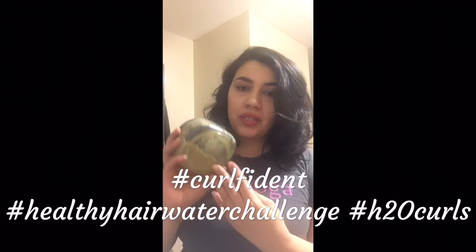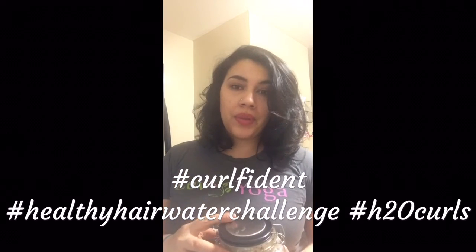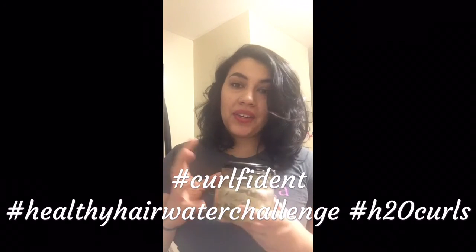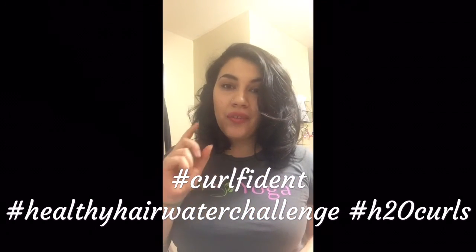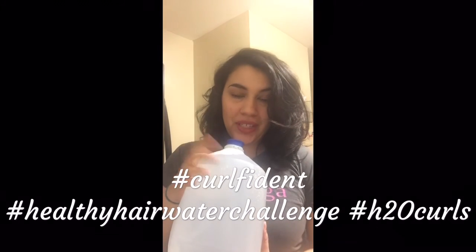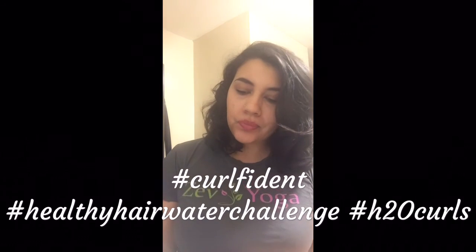The video for the treatment is there too. So this is the hair treatment — the magical hair treatment. I'm putting the link below, so just click on it and make it yourself. Make sure you make it a week in advance and have it sit in the fridge for a week. And of course, make sure you have your H2O — definitely join the healthy hair water challenge.